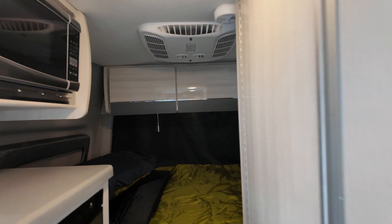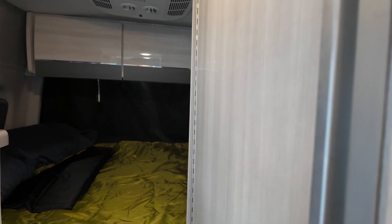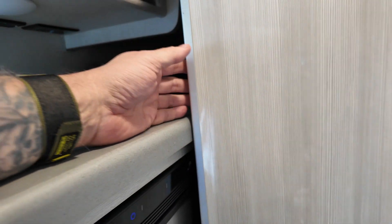So we're inside the Sprinter van. We're going to flip the camera around and show you why we're doing the door and explain to you why it doesn't seem to work for me. So here's the bathroom door. The first thing is it rubs on the counter right here. So that's going to mess that up, but that's not really the biggest problem.